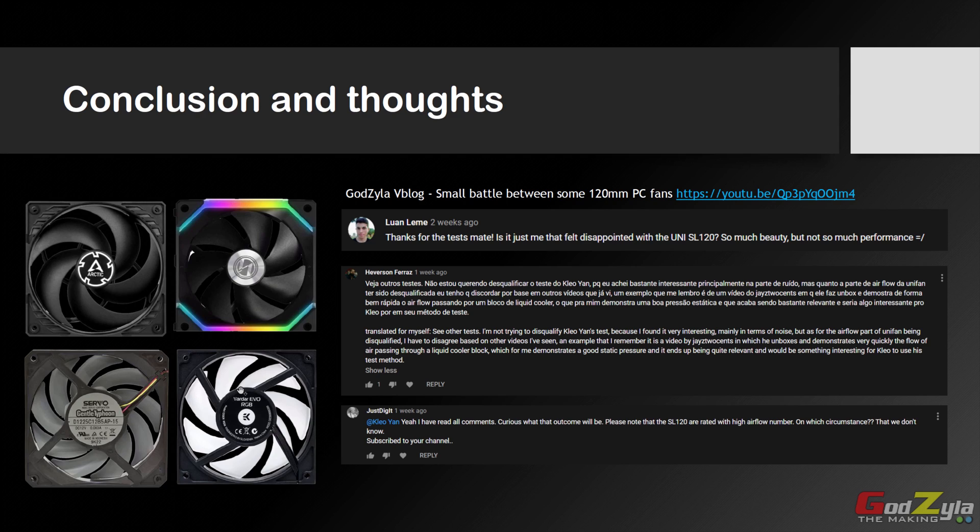A shout-out to Lewin Limay, Heverson Faraz, and JustDidIt — thank you for commenting on my past video on the 120mm fan battle, prompting me to test the Unifan on the radiator itself. To my surprise, I was not expecting that result and it impressed me a lot. I also noticed on the Unifan that the fan blade diameter is actually 110mm, which probably explains why it didn't score well on open airflow, but when chambered on the radiator it channels a lot of air. Alright, there you have it — the results are out. Thank you very much for watching, I'll see you on the next one. Take care, goodbye.